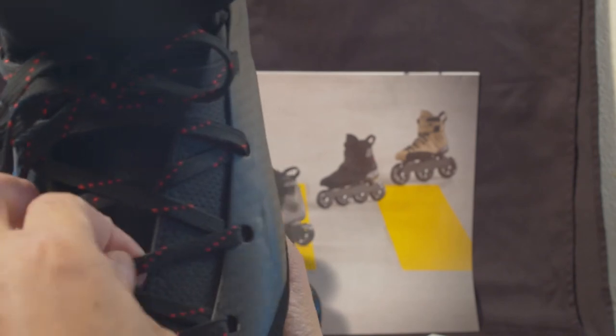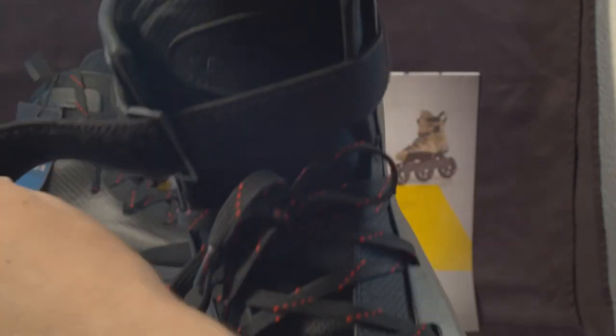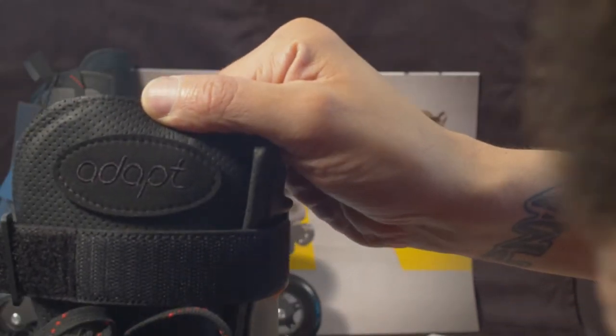As you can see, it has nice red and black laces — they're waxed. You get an extra pair inside the box as well. There's a nice strong velcro strap here, and here's the tongue — the tongue actually has the full Adapt name on it, as you can see.